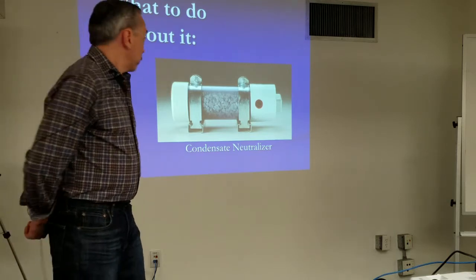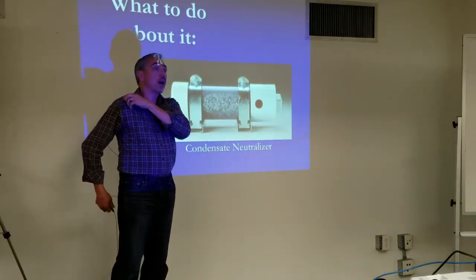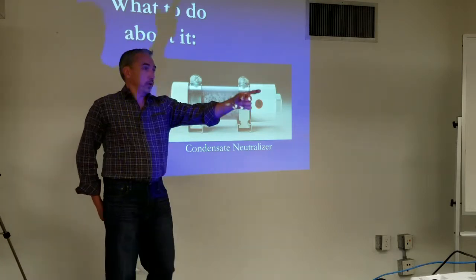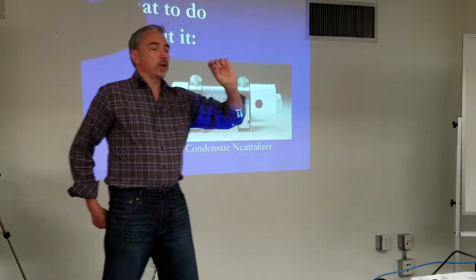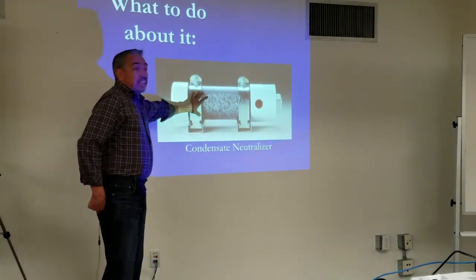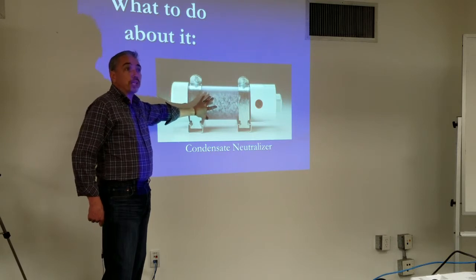You have to replace that, right? You have to refill this aggregate, or what's inside. This clear tube helps us see when it's depleted. So yes, this will deplete over time.